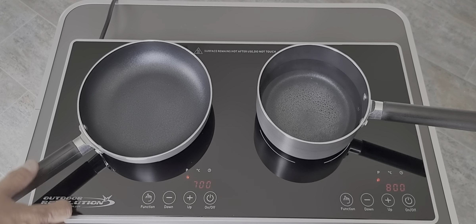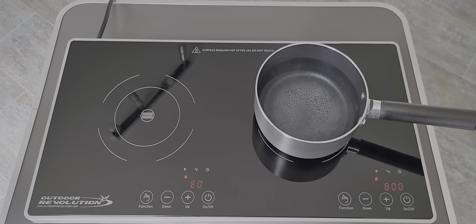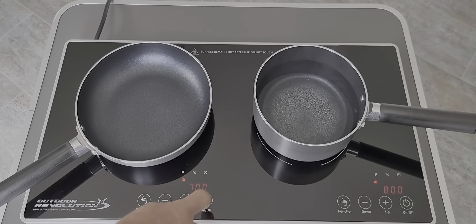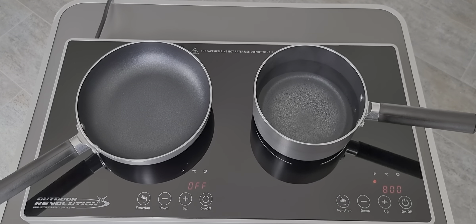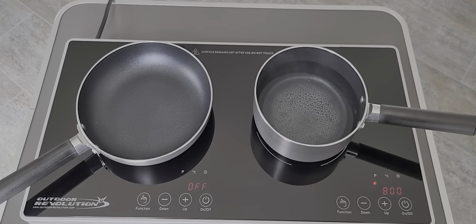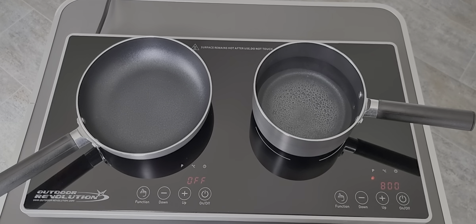So let's put it on 700. Take that off — the alarm sounds. Put the pan back on and it carries on. You can also turn it off straight away. As you can see now that water's just starting to bubble away and it hasn't been on there long.